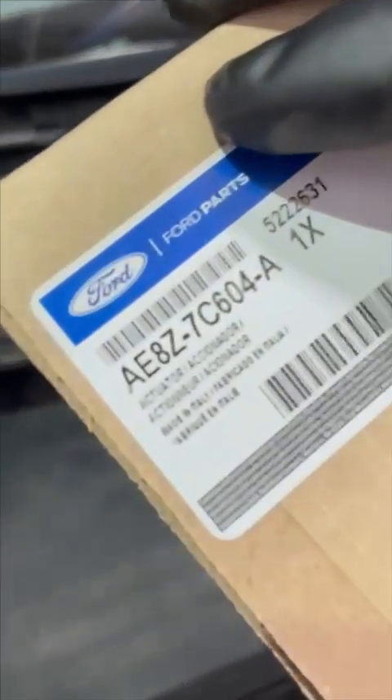As you can see, I've got double matching boxes. Here's the part number — we got these from Ford. There's one at the top and one on the bottom, and we're going to replace both.